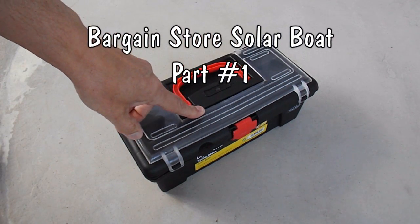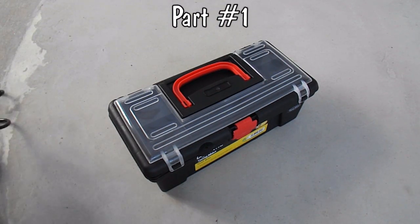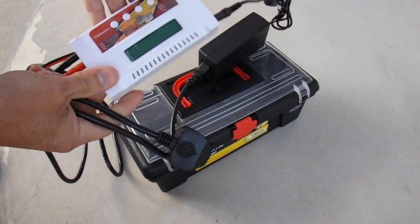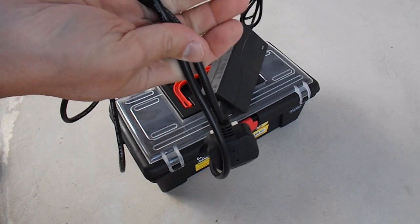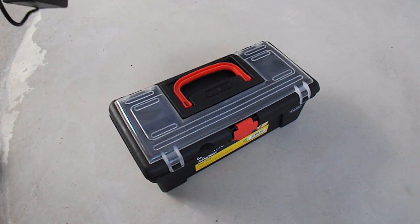I bought this plastic box because I want something to put my lipo charger in, along with the power pack and the lead and that — so that should be just the right size.